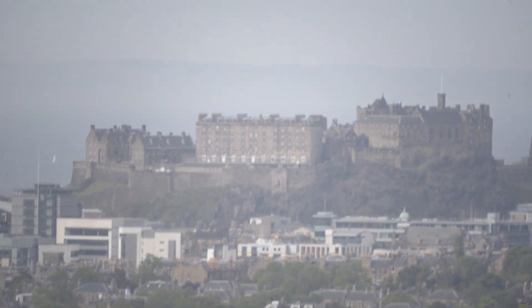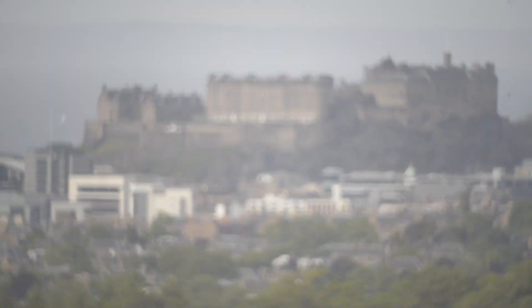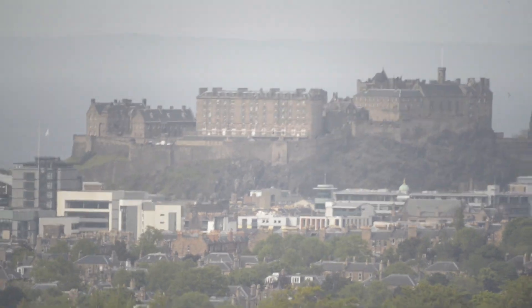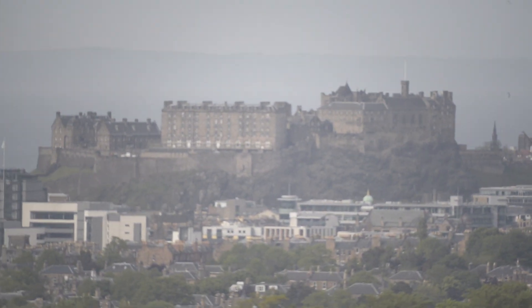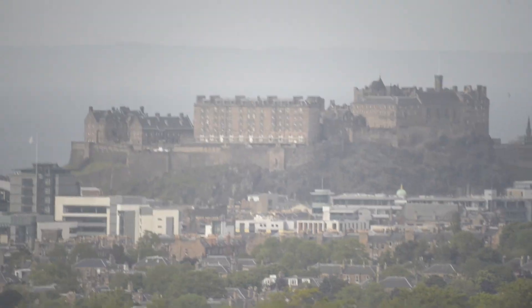We're looking through a lot of atmosphere here, but here we are, trying to get the focus. We're at 100th of a second, ISO 100, shooting through a lot of atmosphere. Oh look at that bird — can't even focus on that. That is the view we're getting of Edinburgh Castle. I'll take a photo as well just now.